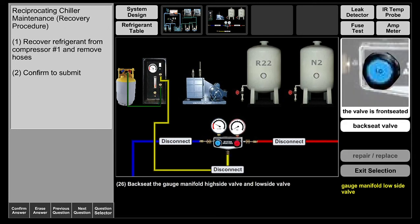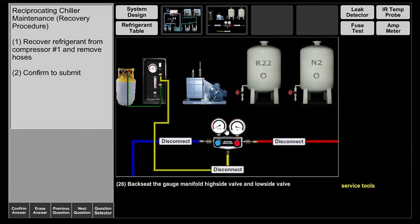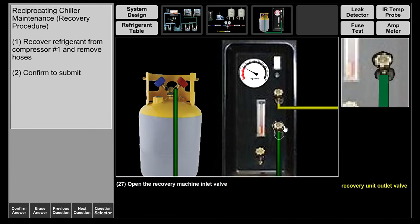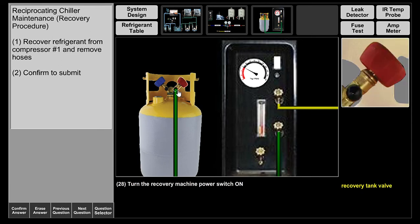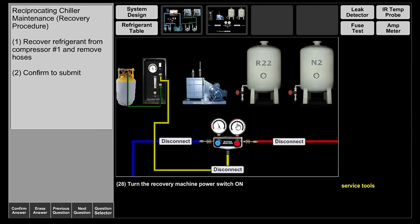I'm going to back seat the manifolds on the high side and the low side. We're going to recover — open the recovery machine inlet valve. Make sure everything is open and clear, and we're going to turn this on. As you can see, the gauge readings are going down, as expected, going to zero psig and into a vacuum to pull out as much refrigerant as possible.